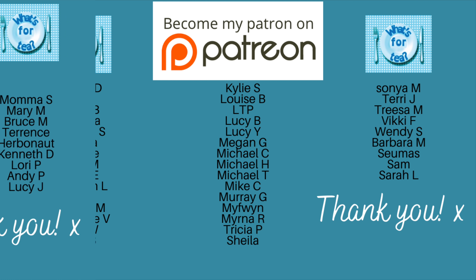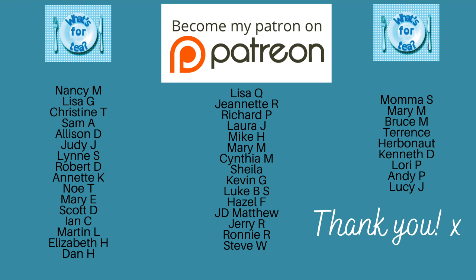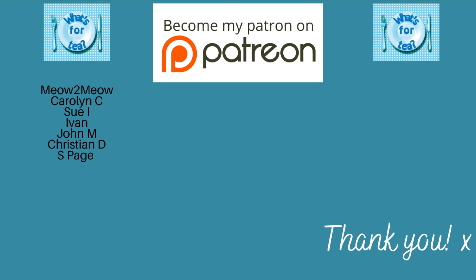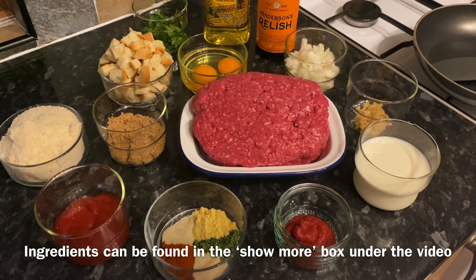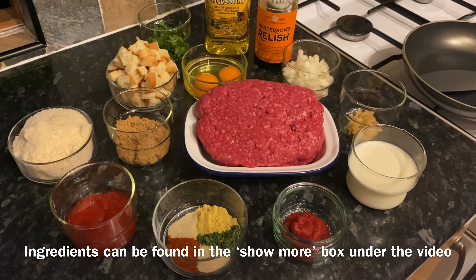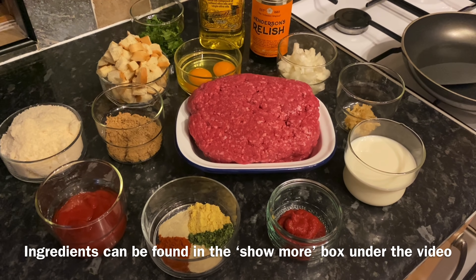But just before I move on, thank you very much to the supporters of the channel over on my Patreon and also the new channel members — I'll leave a link to my Patreon just underneath this video. So yeah, we've renamed it 'the beast' because this thing is colossal, and it's quite ugly as well.